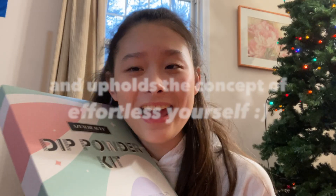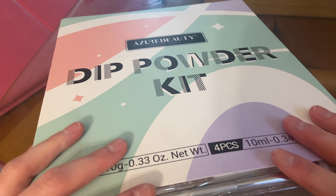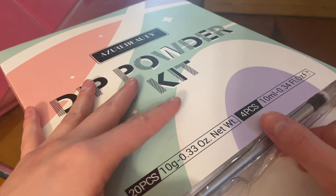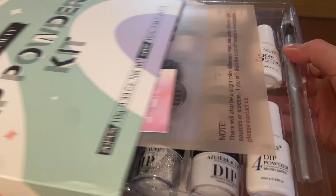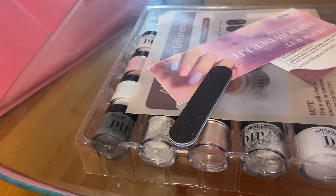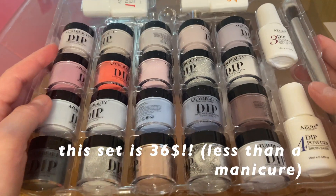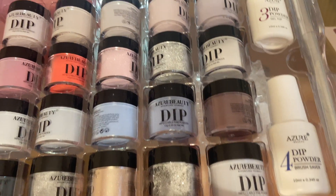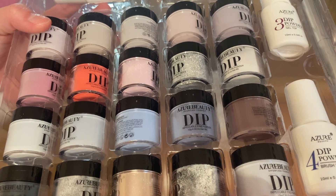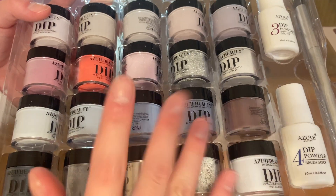I'm going to show you guys what's inside a kit and how you can use one. This is what the packaging looks like — I kind of already opened it, but it is so pretty. Here's what's inside — big reveal! Look at how many things it comes with. It's so affordable and it comes with this many things. This kit comes with 20 colors, they're literally so stunning.